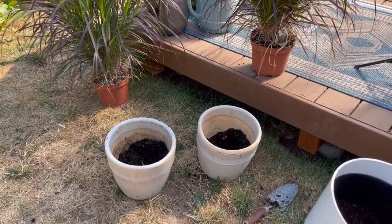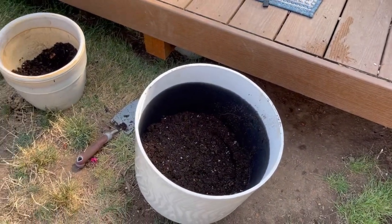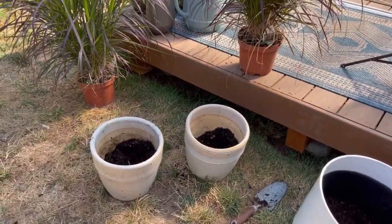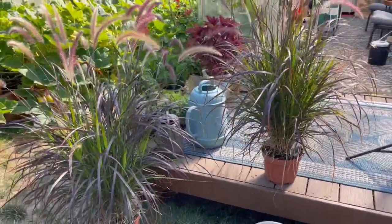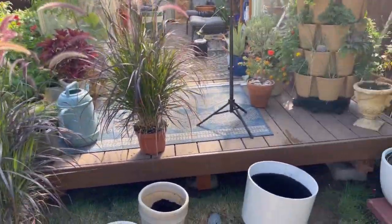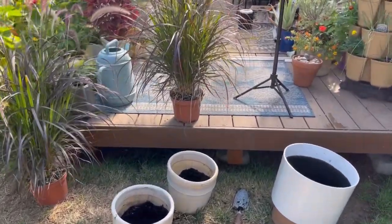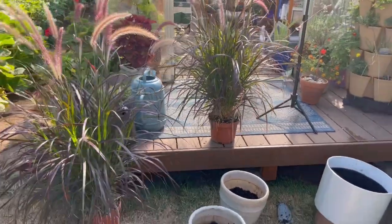So my plan now - I don't have enough potting soil to fill this big pot, which was what I was going to do. So I'm just going to fill up these two pots and plant these two fountain grasses. I'm not ready to do my fall decor yet, but this will get them out of these smaller containers. That's what I'm going to work on this morning before it gets too hot. Let's do it.